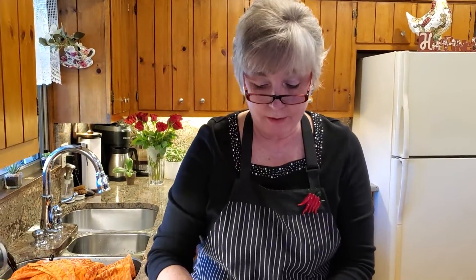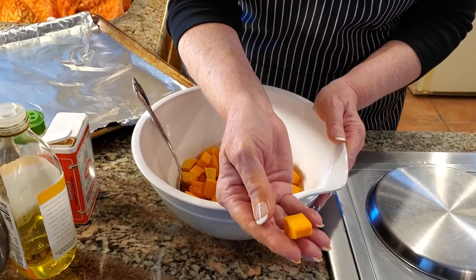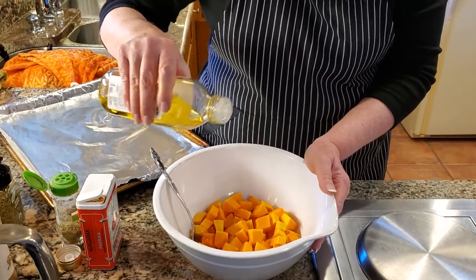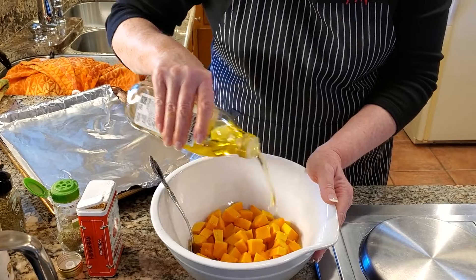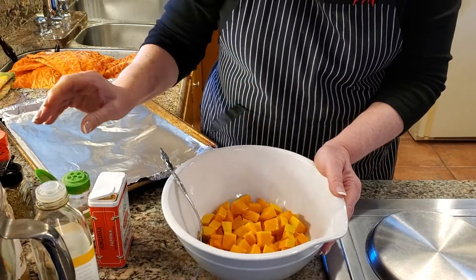I got my butternut squash all cut up — I peeled it and cut it up into about that size of piece. What I'm going to do now is take some olive oil and just put like two or three swirls around — that's probably about two tablespoons at the very most.